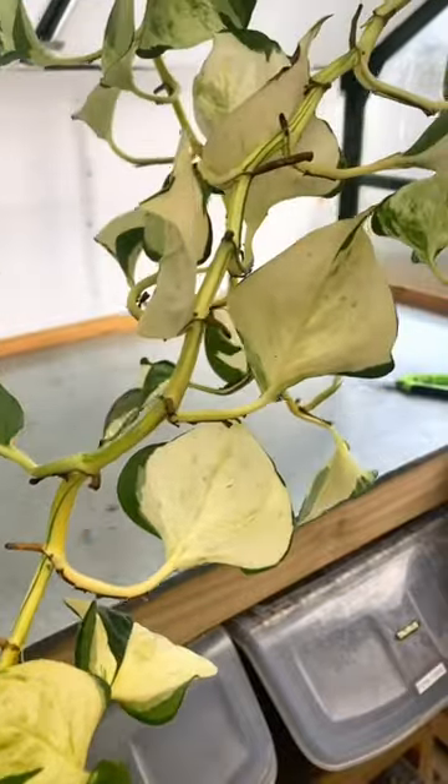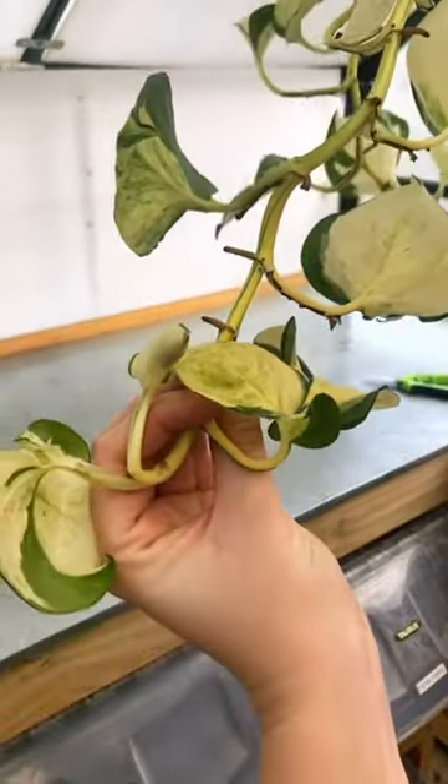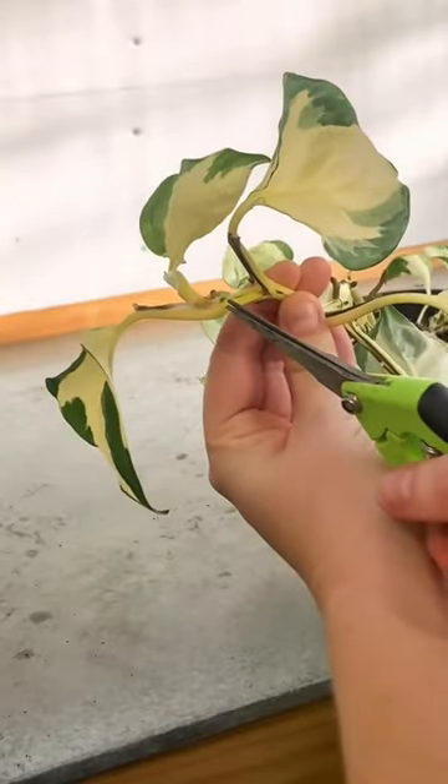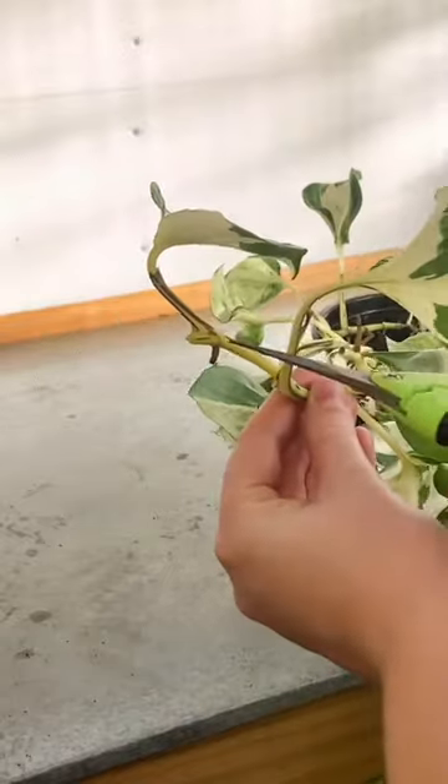To propagate pothos you need to chop in between the nodes — that is where the leaf meets the stem and where you can see the aerial roots popping out. This is the growth tip here, as you can see there is the root, and I'm going to cut it right between that and the next leaf, like so.